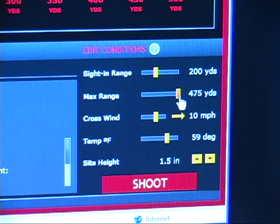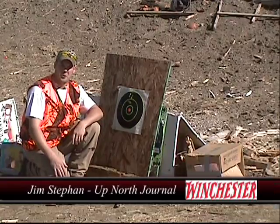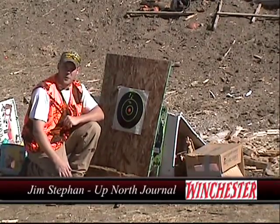You can change whatever type of sighting you want to do. It's fantastic. Once again, I'm Jim Steffen from Up North Journal. Thanks for watching.